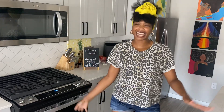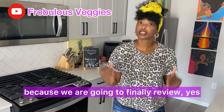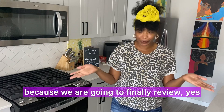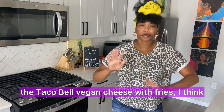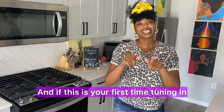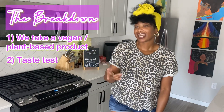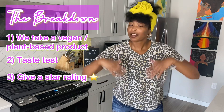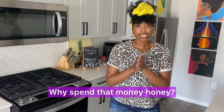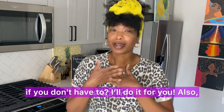Hello, hello veggie fam! It's your girl Ashley of Fabulous Veggies coming in with another Test Tuesday. This week we are finally going to review the Taco Bell vegan cheese fries. If this is your first time tuning in, thank you so much — this is how we do: we take a vegan plant-based product, taste test it, give a star rating, and wrap up the video. Because why spend that money honey if you don't have to — I'll do it for you.